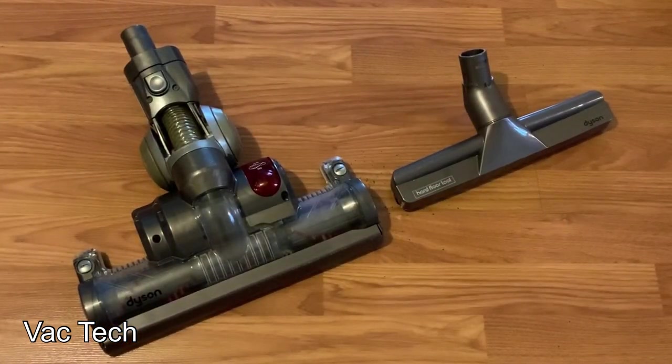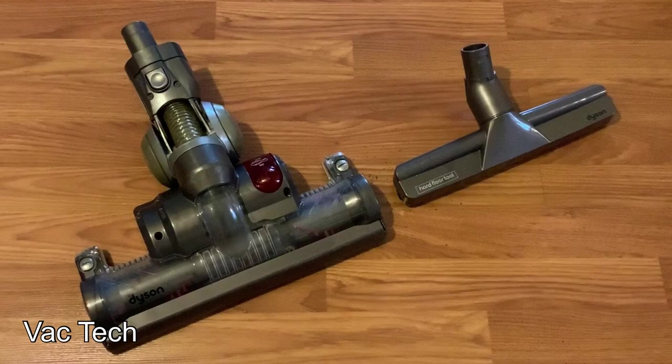So there you have it — either tool did a great job. I do prefer a dedicated hard floor tool as they tend to work better overall, but I will say the power nozzle with the brush roll shut off would be just fine for everyday crumbs. So they both did a fantastic job.